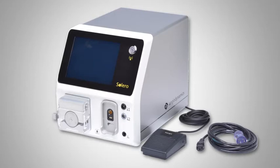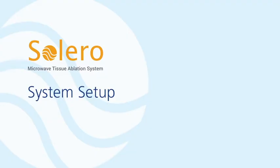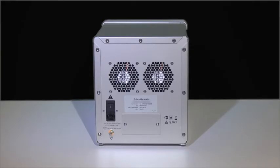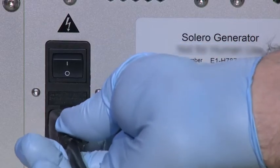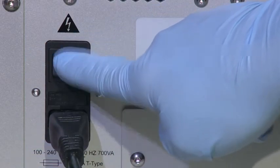The system also includes the optional foot switch and the mains power cable. To begin system setup, start by connecting the mains power cable to the back of the generator.